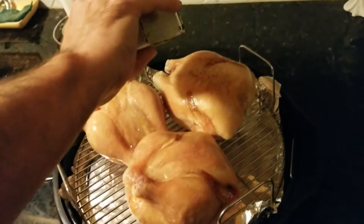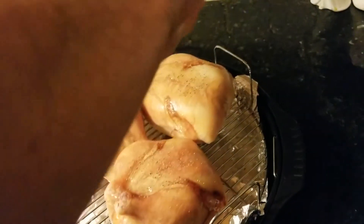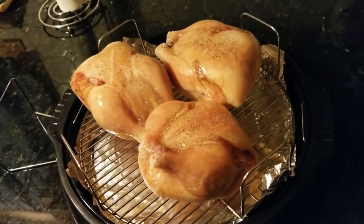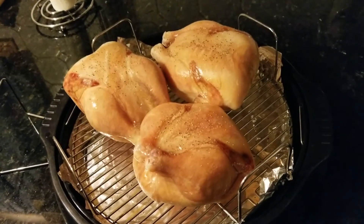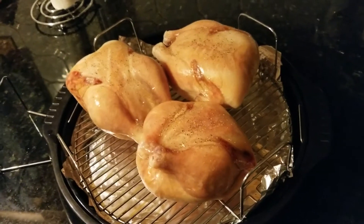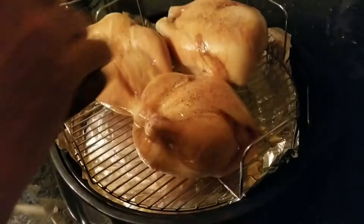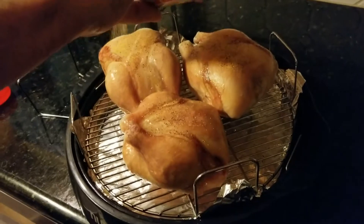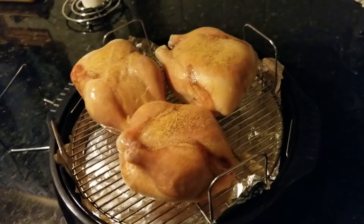It's frozen solid right now, so I'm not sure if this is the right thing. We might get comments saying we're stupid, but all the instructions we saw said with the NuWave you should probably cook it frozen - so that's what we're trying to do. Adding a little Larry's seasoning, can't live without it.